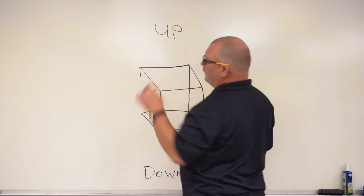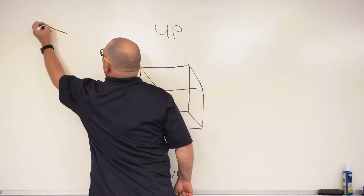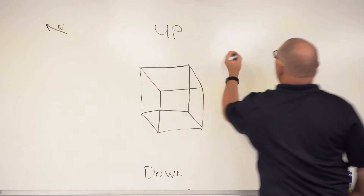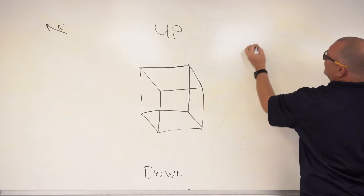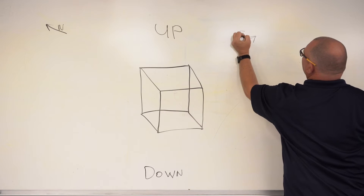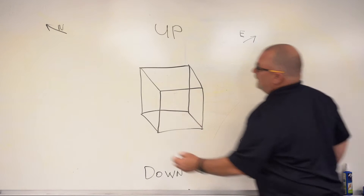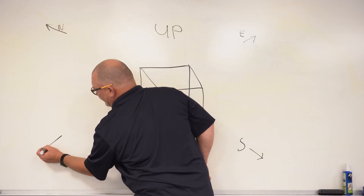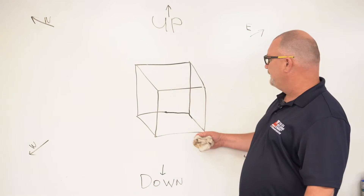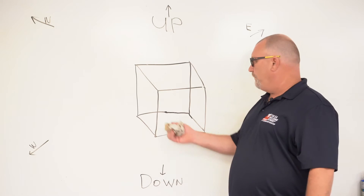On these drawings you're always going to have a north. Always have a north. This is north — always going to be north at each corner. North. East over here — that's going to be east. And this is south. And over here in this corner is going to be west. The reason we did this box was just so you can see a flat box turn into a three-dimensional object. Pretty easy. So let's go ahead and get on with the piping drawings.